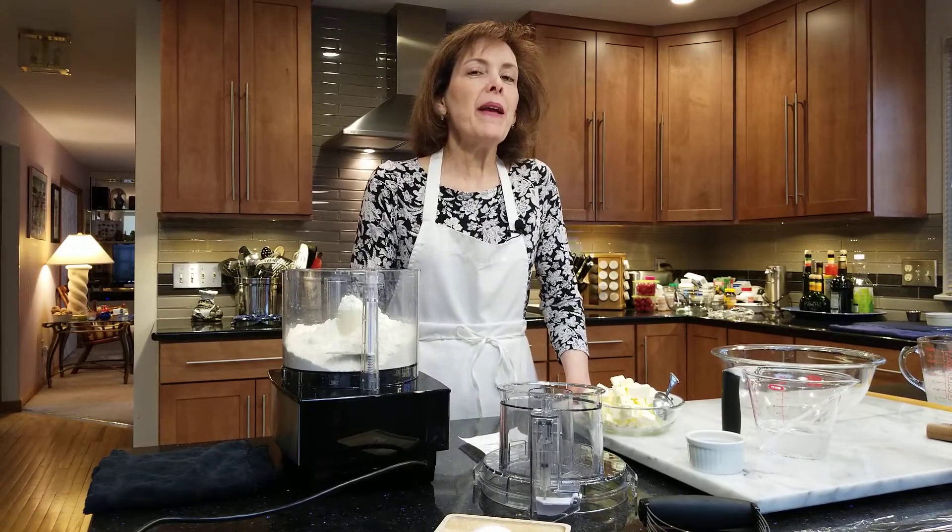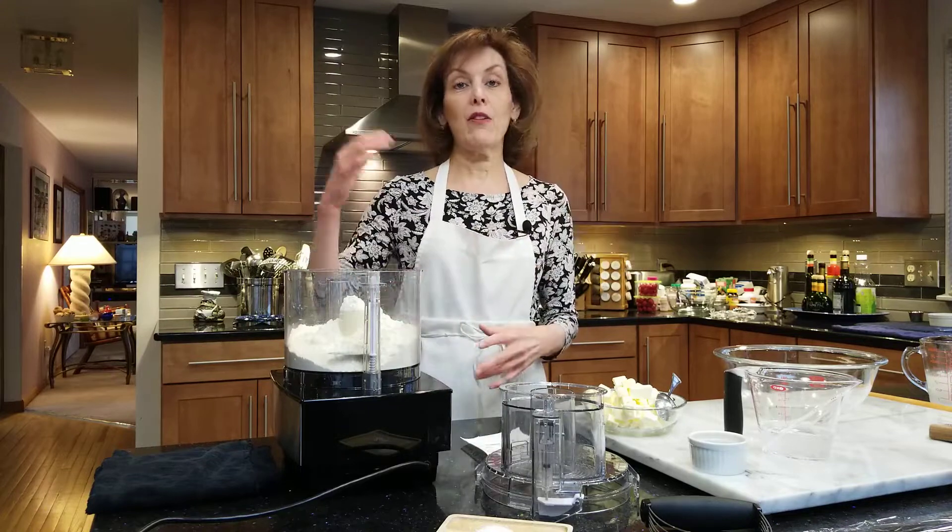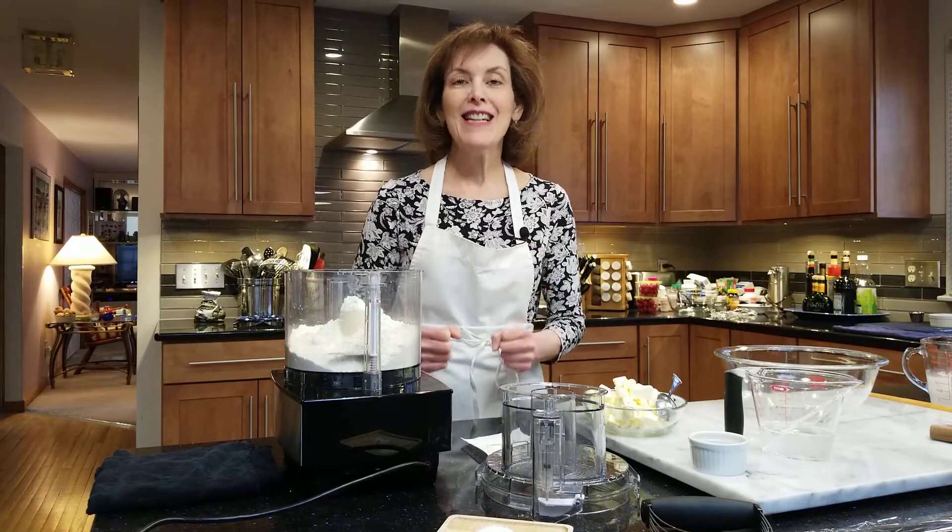Hi, I'm Chef Gail Sokol and welcome to my kitchen. Today we're going to be making the flakiest pie crust recipe ever. A lot of you have written to me, and I've had many students throughout the years have difficulty with certain recipes in making the flakiest pie crust. They have trouble — and I used to have trouble too. Just making them over and over helps, but also having one of the best recipes ever to guarantee success. And I've got that for you today.